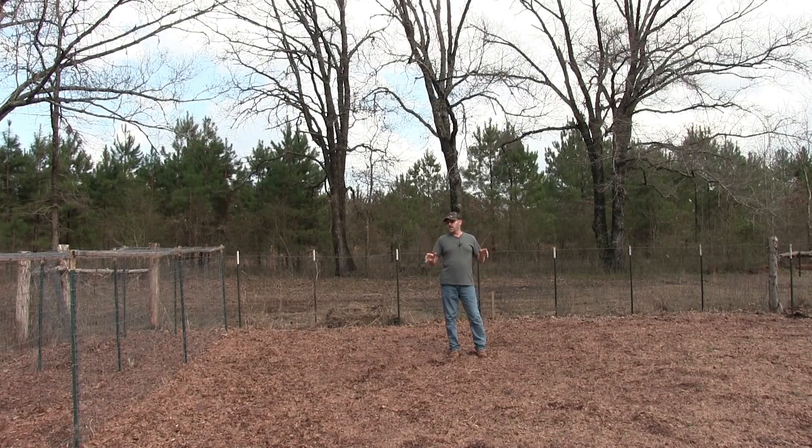Hey guys, in this video I'm going to build me a trellis, much like my other trellis here, for an Italian squash variety that grows five to six feet long.